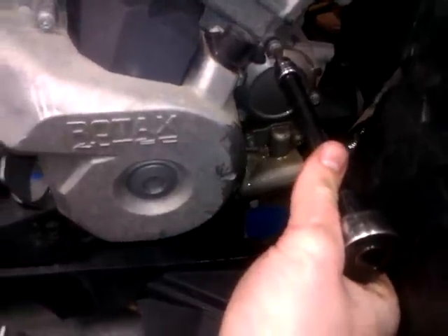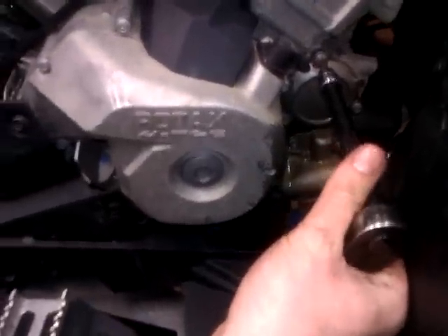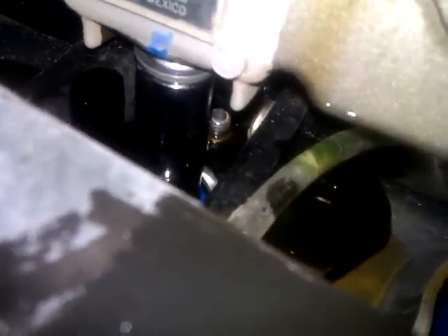Now you can tighten these bolts, but make sure not to over-torque them because you are in aluminum. Now that that's done you can reinstall your drain plug. Make sure you don't forget that washer that goes on it. You're going to want to tighten that down — don't tighten it too tight either, or you're going to have a hard time taking it off later.